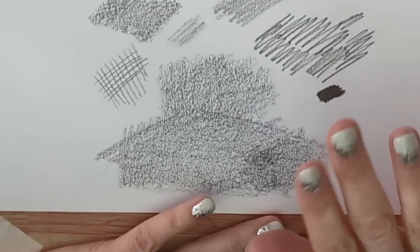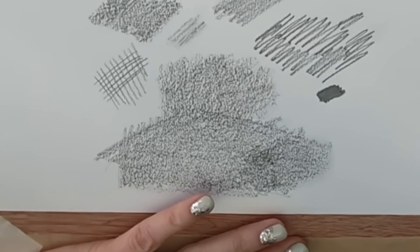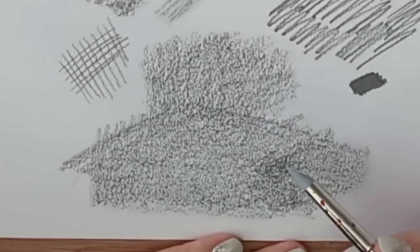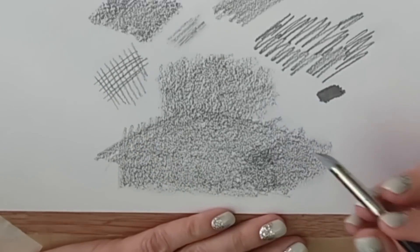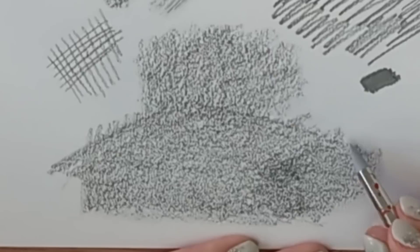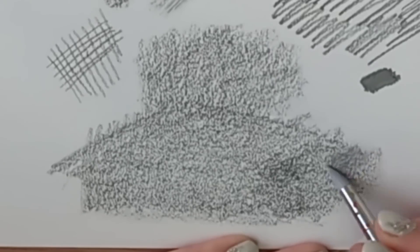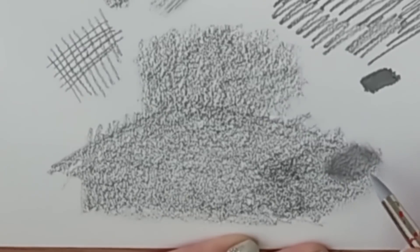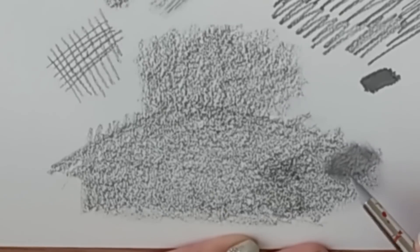The next blending tool is a silicone tool - they sometimes call these color shapers. They come in a selection of sizes, they're quite soft, and you can apply them to the paper and blend. You can see how already this is much more effective than fingers. The point of any of these blending tools is to push the graphite into the gaps without going as far as burnishing the paper.